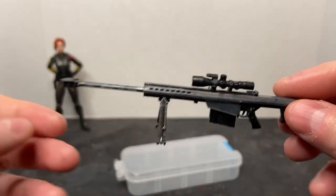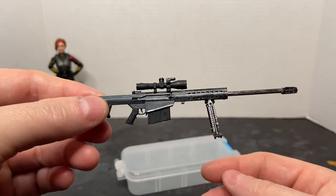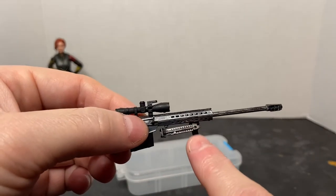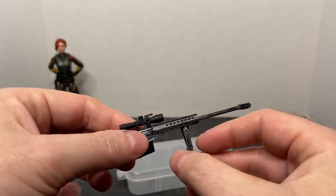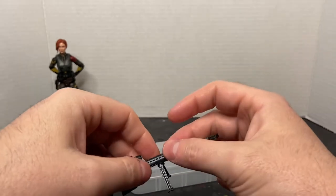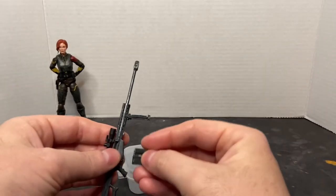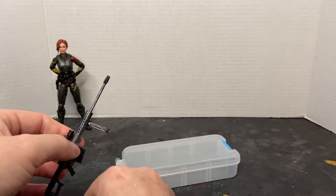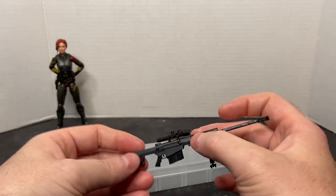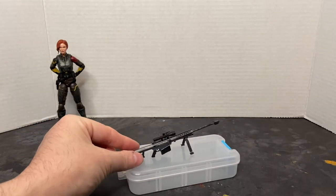Here's the actual finished piece — you can see it's really detailed all the way around. It looks really, really nice and true to the real steel weapon. The bipod legs fold up, but they sit on a small peg and aren't glued, so they can come off if you apply any pressure. The box magazine is detachable, and there's an actual round inside that you can paint. I've also painted the ocular and objective lenses on the scope — really cool little weapon.